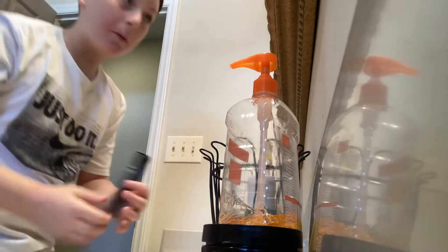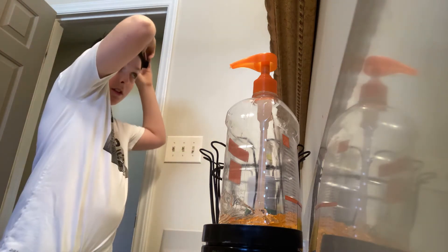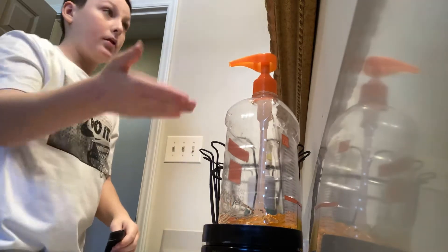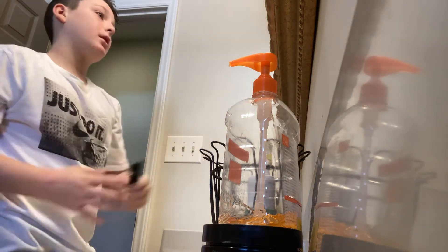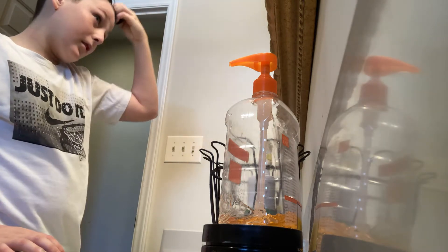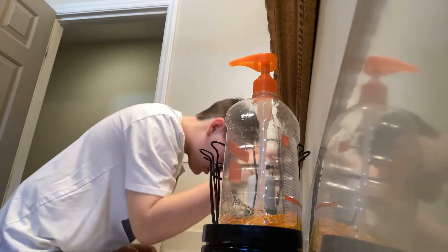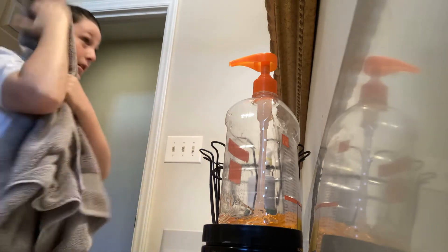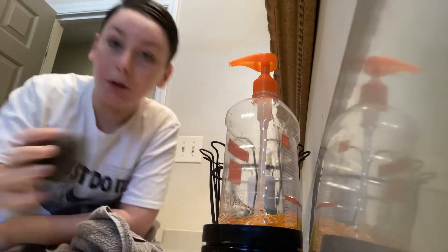Now I'm gonna take my comb and lightly do this, a little bit more gel on the top here. Alright guys, now it's styled down like this. So now that it's styled down, you know what to do — like I taught you, you take the sponge.